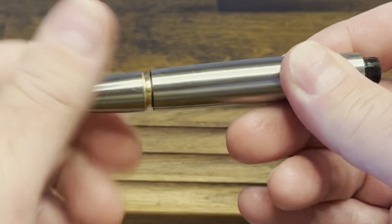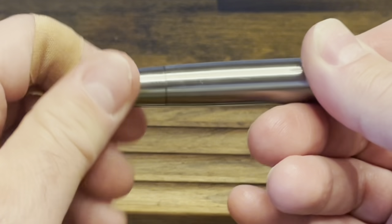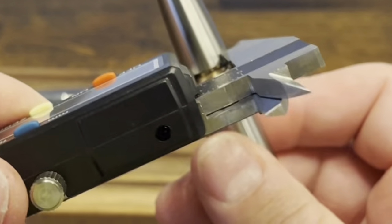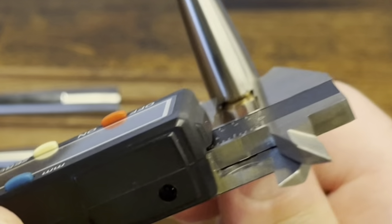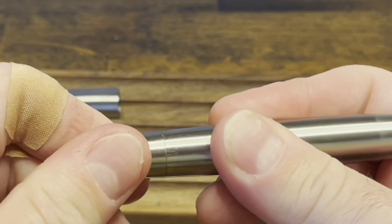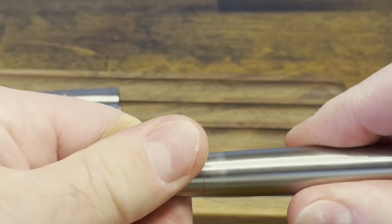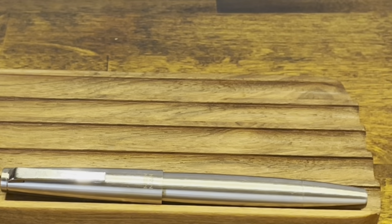Now we're going to screw this whole unit back in. What I like to do is back it off just a little bit, take those calipers again just to get a hold of the two flats, and give it an extra twist to make sure that we are fully seated. Perfect. Section goes back on, and then the cap. And we're ready to ink up.